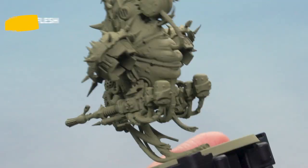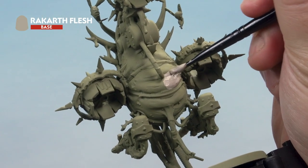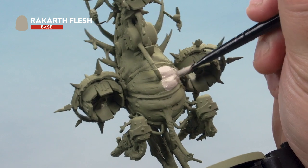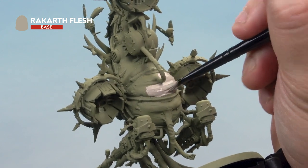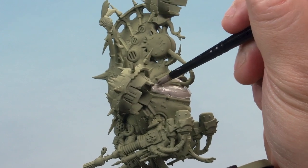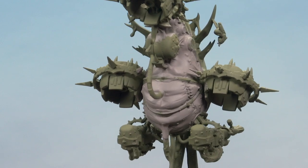Then onto our bloat drone. Here we're applying a nice even layer over the Fetid Bloat Drone skin, all over the bits at the back that want to be flesh, and the flesh at the front as well. You'll also notice we're going to hit other parts of the model that aren't flesh — that's not a problem, as later on you're going to go back and paint those in. There we go, a nice solid base coat on our Fetid Bloat Drone skin.